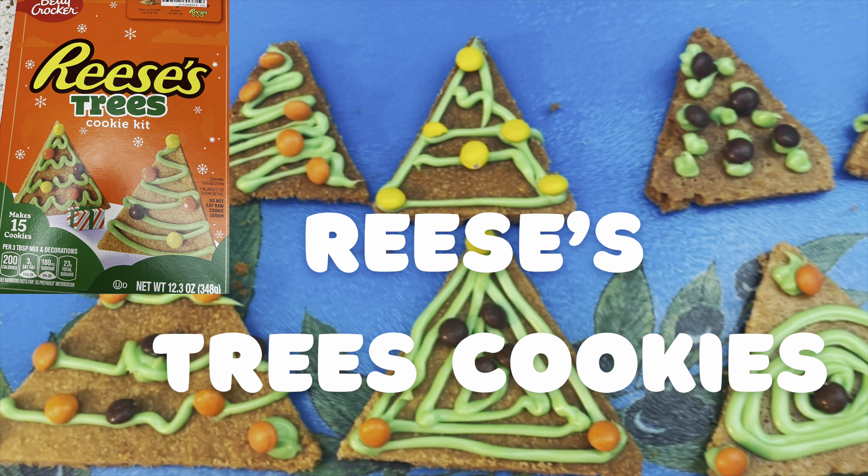You have to use two tablespoons of vegetable oil and one tablespoon of water, and you have to mix it up. Once you mix it up a little bit, it'll all come together — it'll be hard like that, and you can squish it.